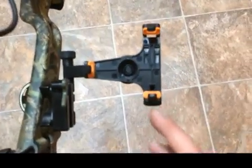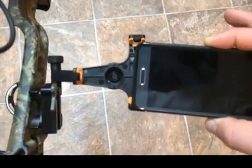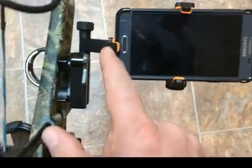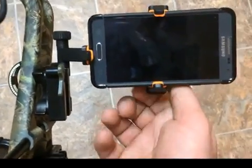You can go out a pretty good way. This is the Samsung Alpha phone, which is about the size of an iPhone 6. You loosen it up and you can slide it in there — it stops here, and then you tighten it up in the back.